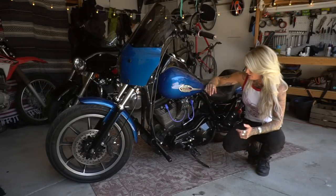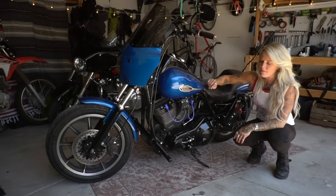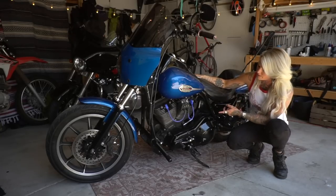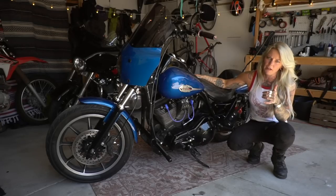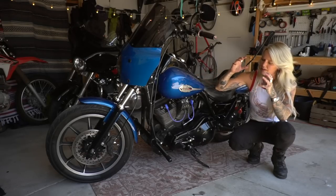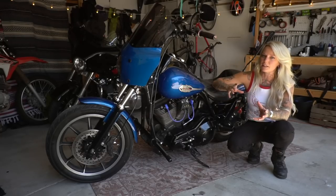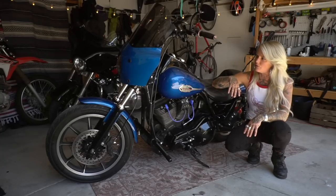A few things I forgot to touch on — we did a chain drive conversion in the rear, and also changed the ratio. I've got a 51 rear sprocket and a 23 in the front. This just gave me more power off the line and made it really smooth through all the RPMs. I was really missing that snap, and having this ratio now has allowed me to still get that while maintaining some touring capabilities and a comfortable ride.